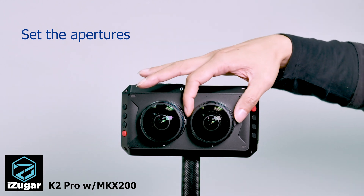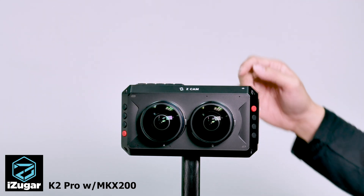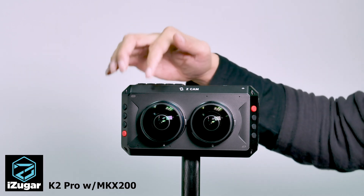You may also want to set the aperture to the same value on both sides. In this case I set it to F4.